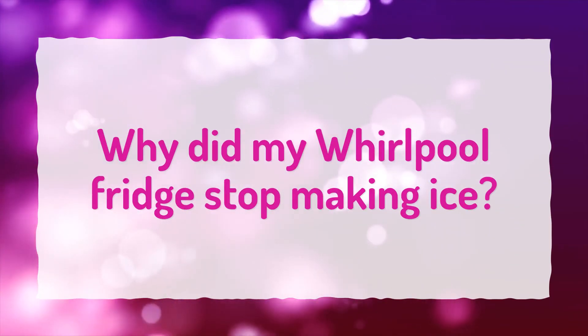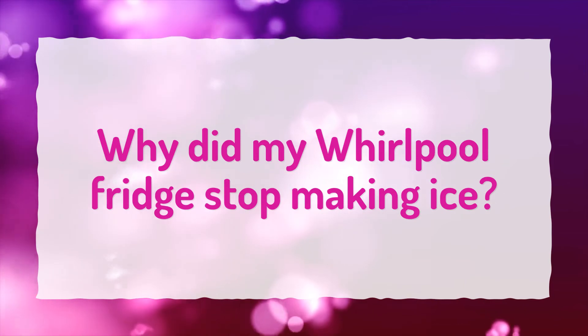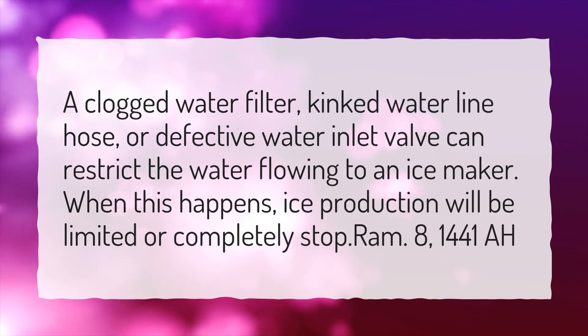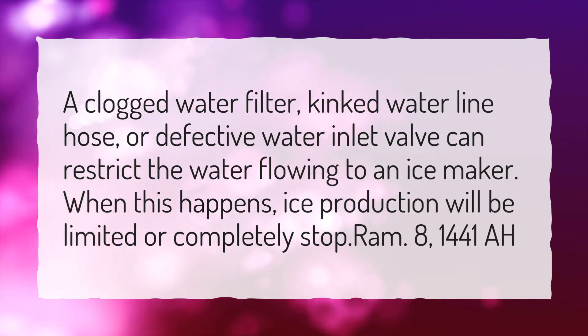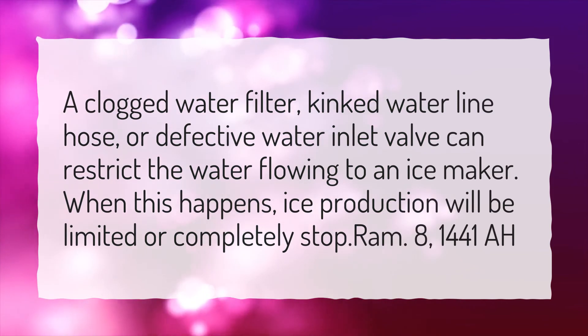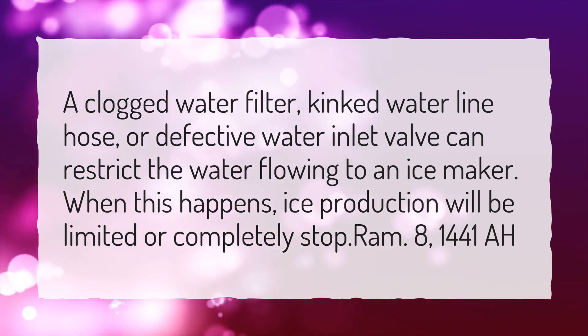Why did my Whirlpool fridge stop making ice? A clogged water filter, kinked waterline hose, or defective water inlet valve can restrict the water flowing to an ice maker. When this happens, ice production will be limited or completely stop.